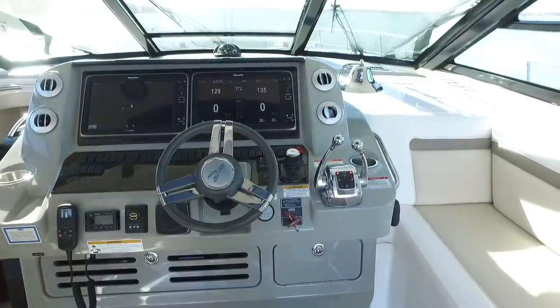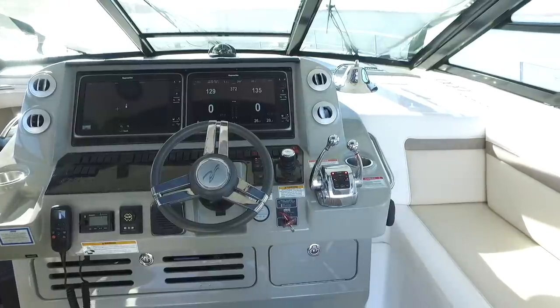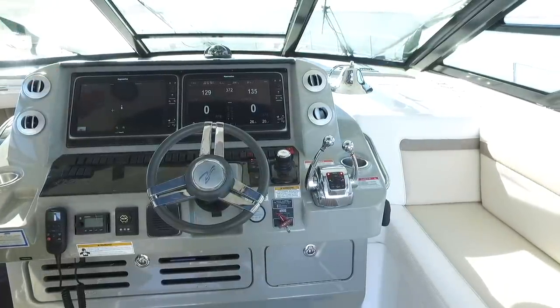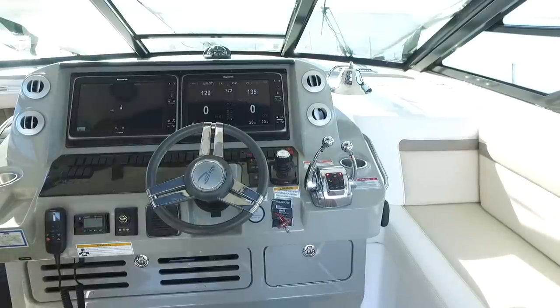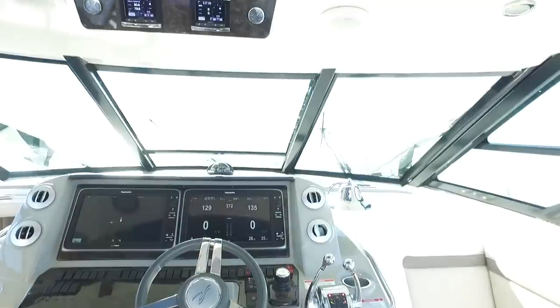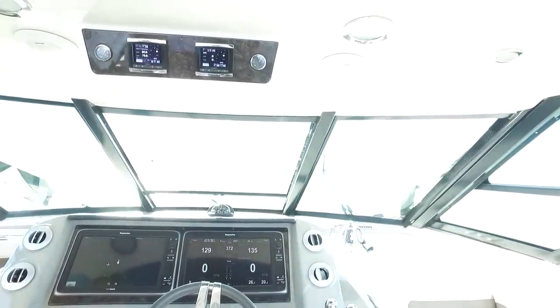Nice Raymarine VHF radio. Really a nice layout here with the skylight over the top. You've got three windows that will open up so you can still get that wind in your hair, even with a full hardtop with glass all the way up. What a great layout here in the cockpit.